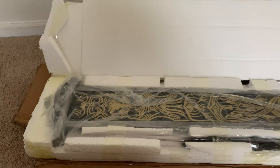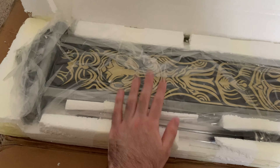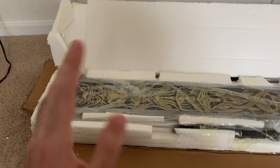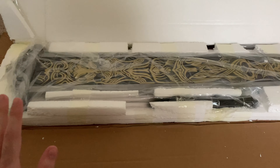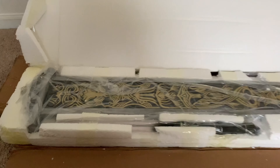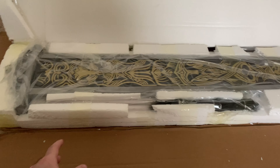Have you guys figured it out yet? Well, if you guys haven't figured it out already, this is Ludwig's Holy Blade from the video game Bloodborne. If you guys don't know, I am a huge, huge, huge fan of Bloodborne. I absolutely love the game — it's amazing. I played through the game a lot. I actually completed the entire game and got all the achievements on it.